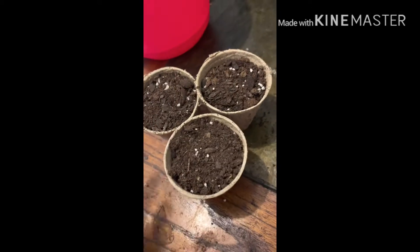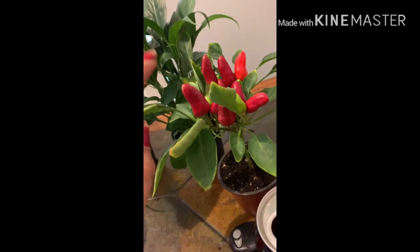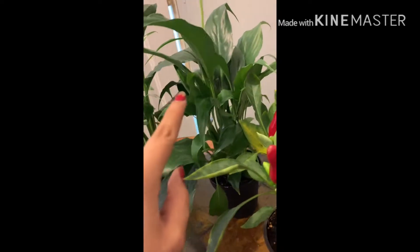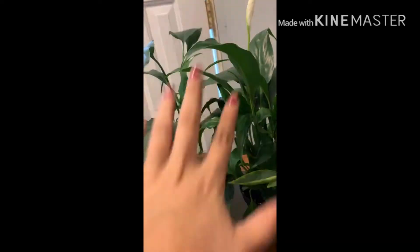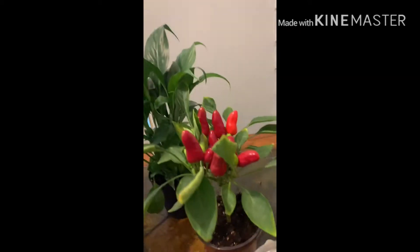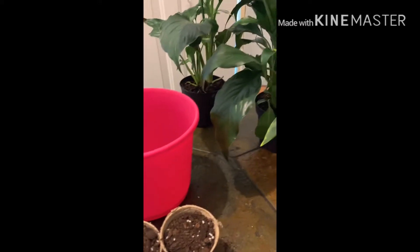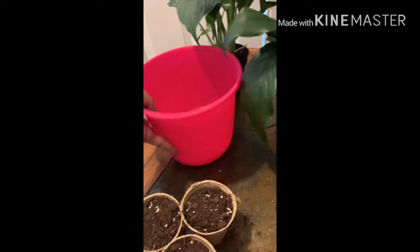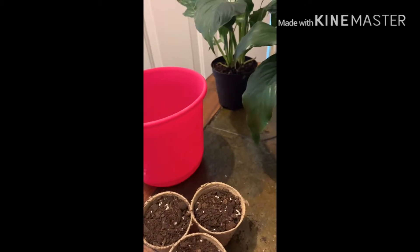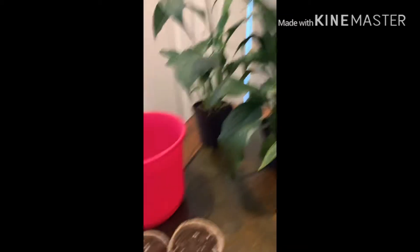Now I'm gonna go ahead and water them and take them out in the sun. I also have these other little plants — this is a little chili plant, this one is a peace lily, and I forget the name of the other one, but these two are for the inside. I'm telling my husband I don't have enough soil — it's probably only enough for like one more plant — so we're gonna have to go to Home Depot or Menards to buy soil.